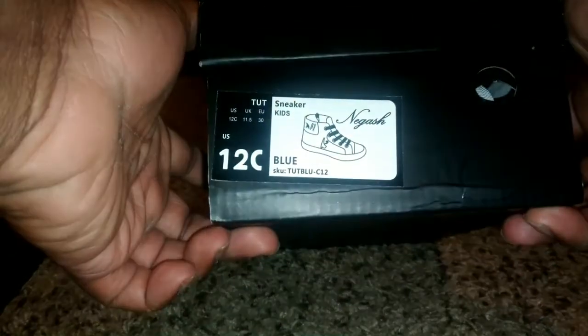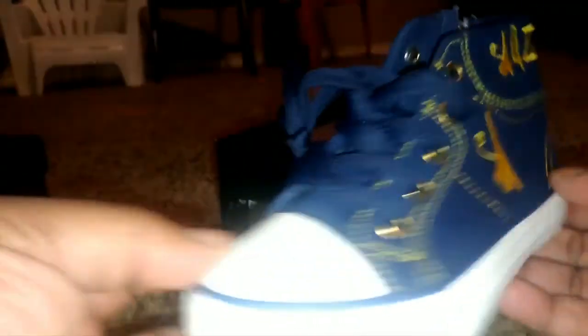We've got the blue, 12C — this is my youngest son. Of course, these are the King Tuts.